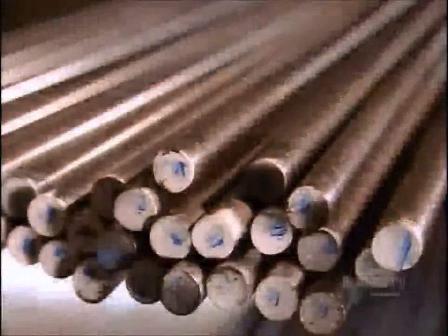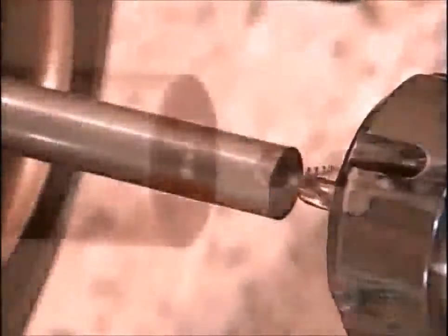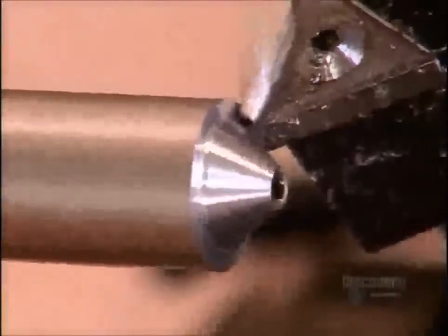Counter sinks and plug cutters start out as steel bars. To make a counter sink, this computer-guided tooling machine uses what's called a center drill to pierce a starting hole, then switches to its main drill, which bores right through. Next, it uses what's called a rough turning tool to shape the counter sink's angled nose, then its body.